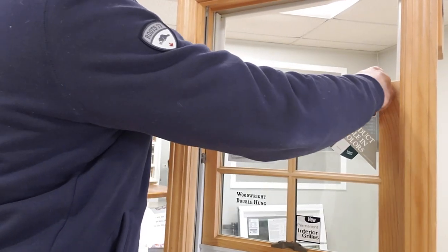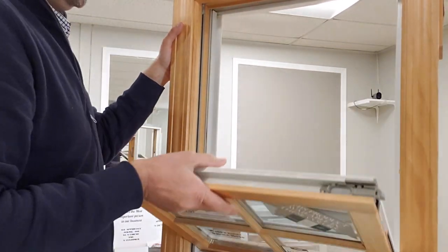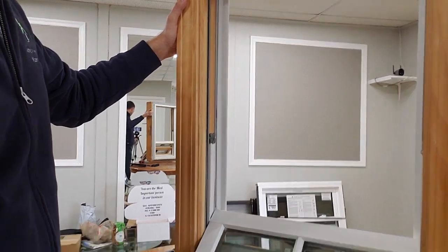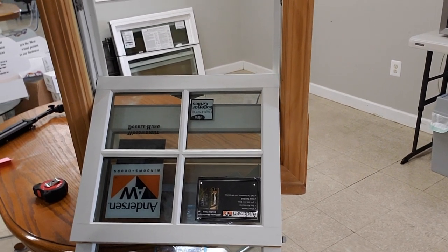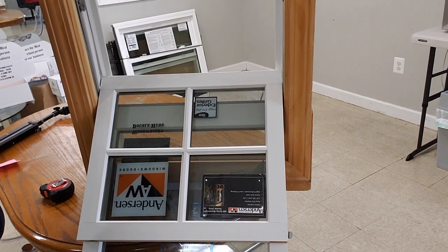The top sash tilts in as well. So we have both sashes tilted in, and now you can easily clean the exterior of the glass from the comfort of your home.